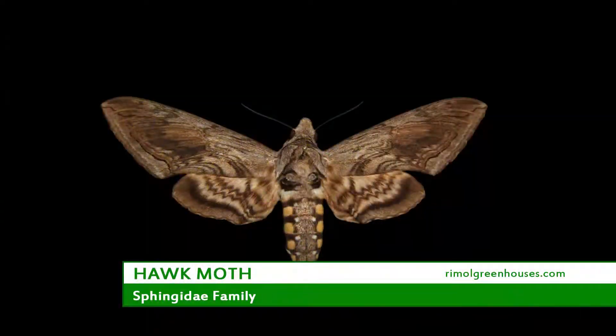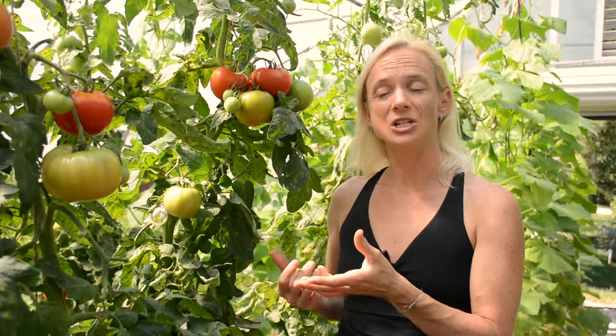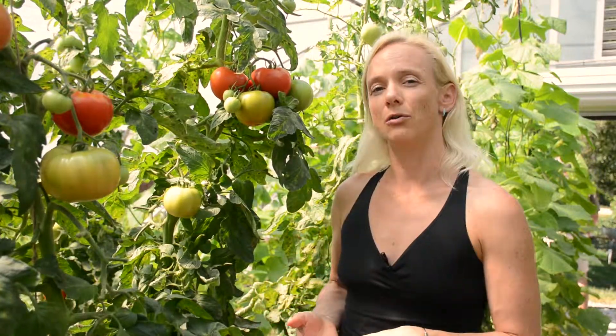It actually comes from a moth called a hawk moth. The moth will lay its eggs on the tomato, the caterpillar will hatch, and then it'll begin to consume the plant. Eventually it'll go down into the soil and start the whole life cycle over again.